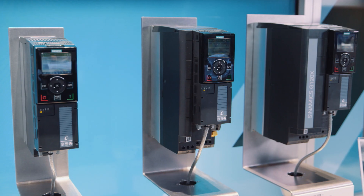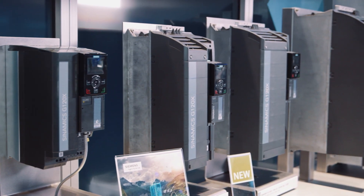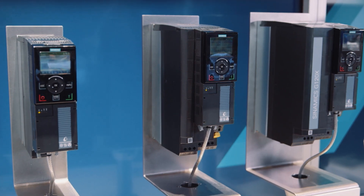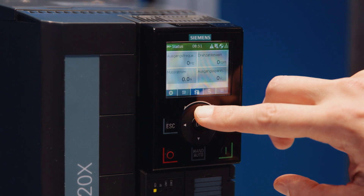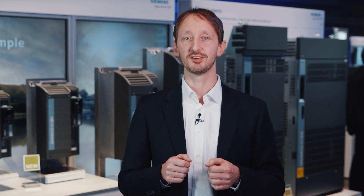The G120X is available from 750 watts to 630 kilowatts and is highly robust thanks to the integrated safety functions and robust power electronics. Easy handling was always a focus during development — that's why it's easy to order, operate and use. In addition, it's fit for digitalization thanks to the SINAMICS Connect 300.